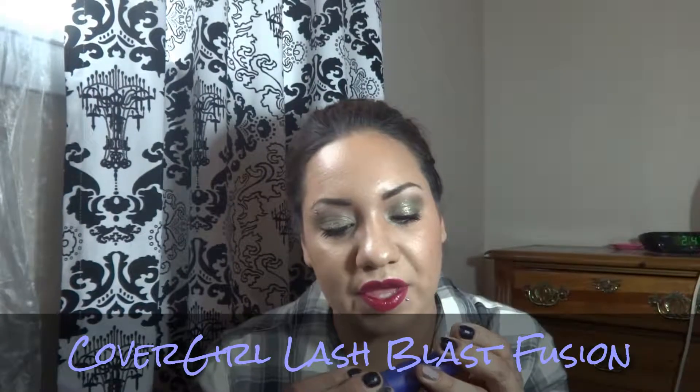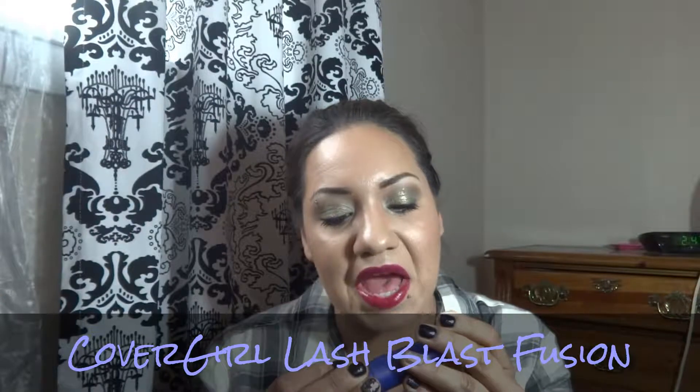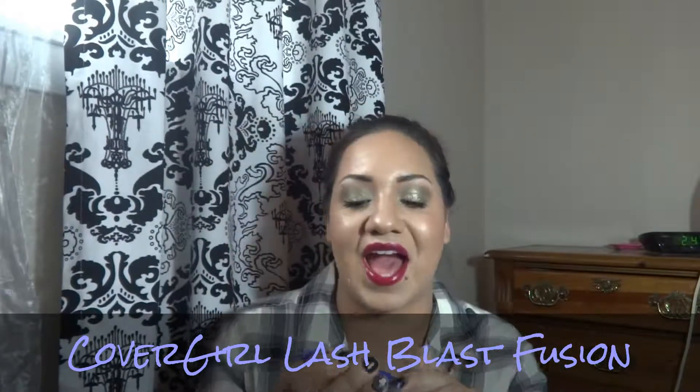The next mascara is a CoverGirl — the label has rubbed off but I think it's the Lash Blast Fusion in purple. I would definitely be repurchasing this one. The brush reminds me exactly of the Maybelline Rocket mascara brush. I really liked it.